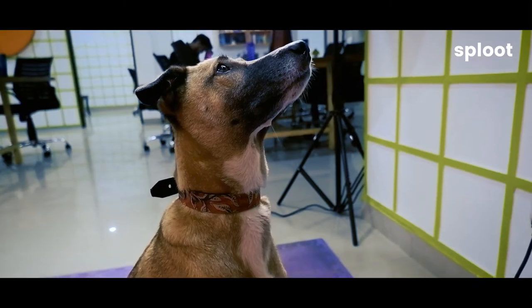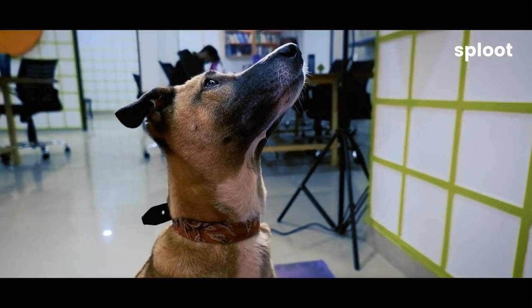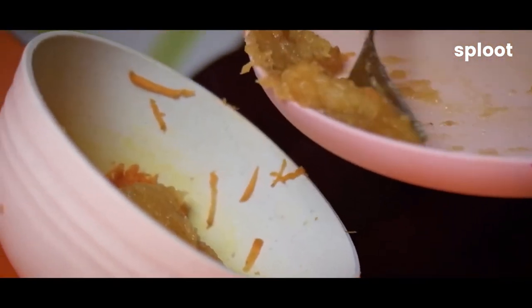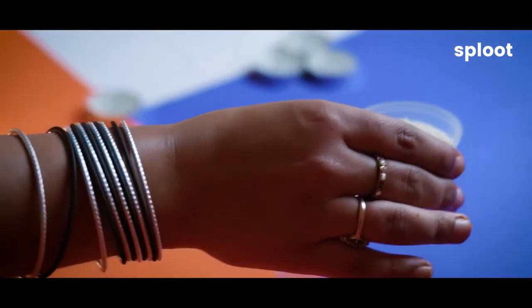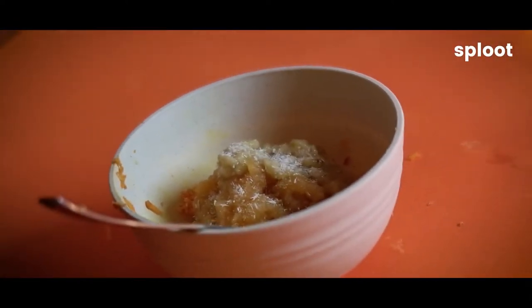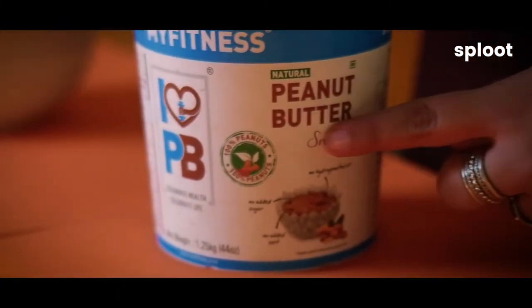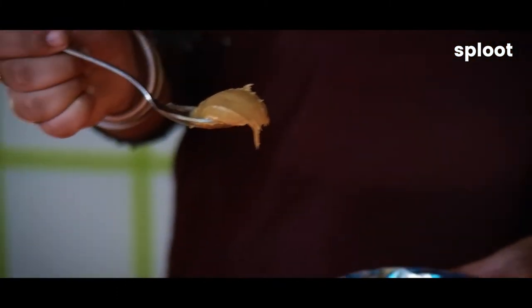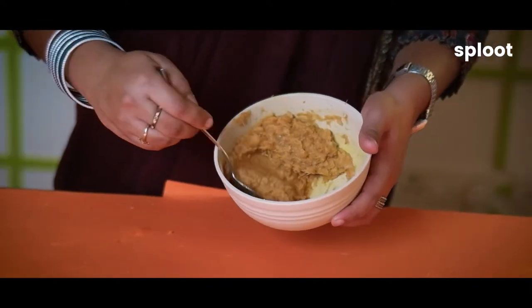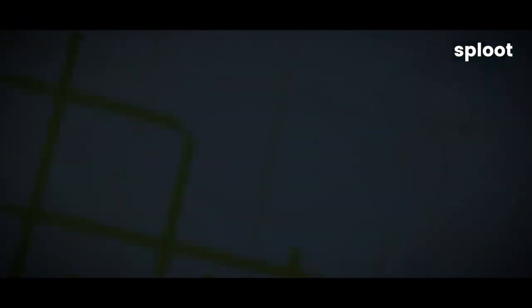We're going to put it all in a bowl and we'll start with the carrots. Then we'll add the apple puree. Then we're going to add a little bit of coconut powder. Next, we'll take a little bit of peanut butter to add a little sweetness to it — one spoon is enough. Then we're going to mix it all together.